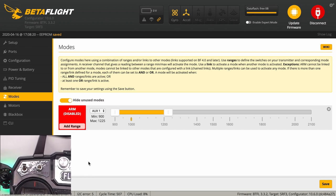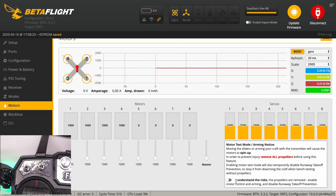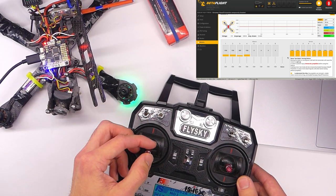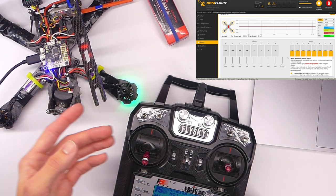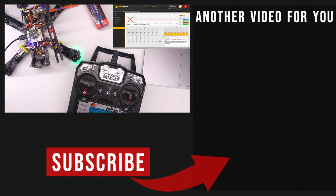When you flip the switch, the yellow tick mark goes from 1000 in the up position to 2000 in the bottom position. Drag the yellow bar over the tick mark when it's in the on position — I like to flip the switch up to arm, so drag the bar over the 1000 mark. Click Save, and you'll see it says 'arming disabled' because Betaflight disables arming as a safety feature while you're connected. With propellers off, go to the motors tab, click the safety acknowledgment button, and you can actually arm the quadcopter — confirming the switch is working. Thanks for watching and I hope this was helpful!